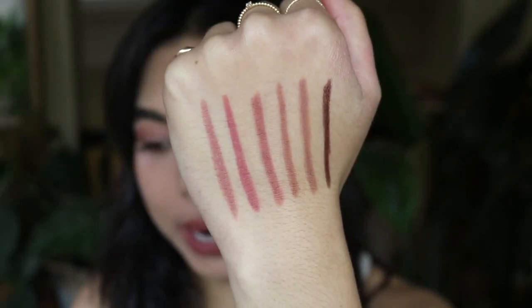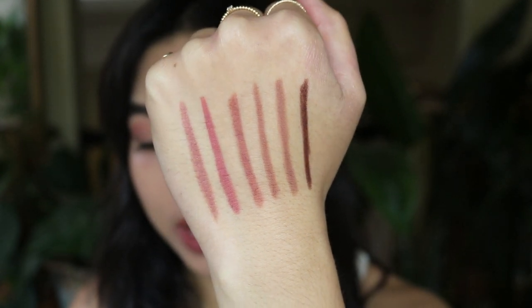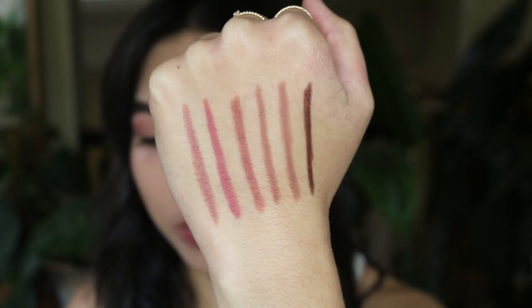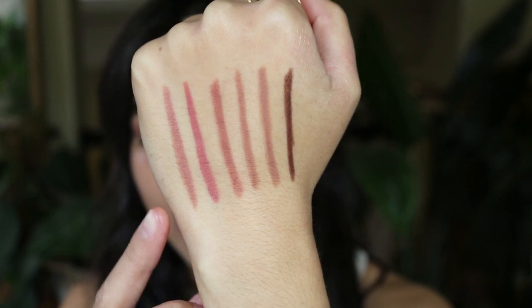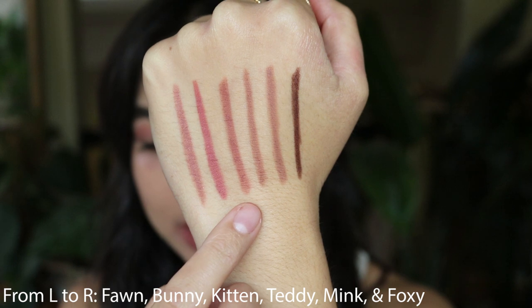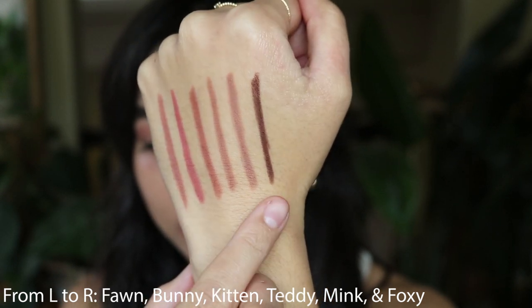On my hand we now have all six shades swatched next to each other. You can see that a lot of them look very similar swatched, but once applied to the lips they definitely look different. So we have Fawn, Bunny, Kitten, Teddy, Minx, and Foxy.